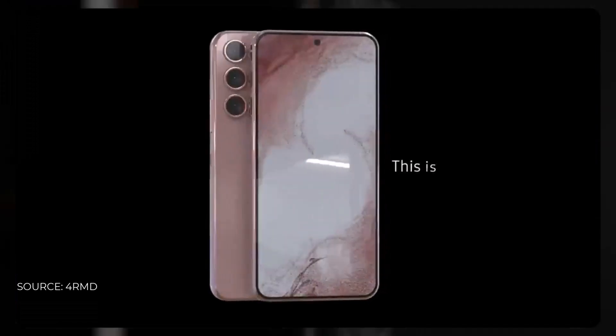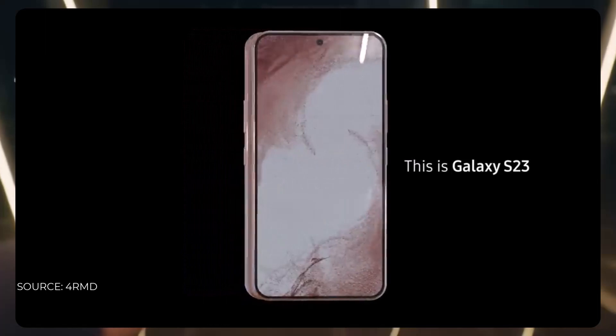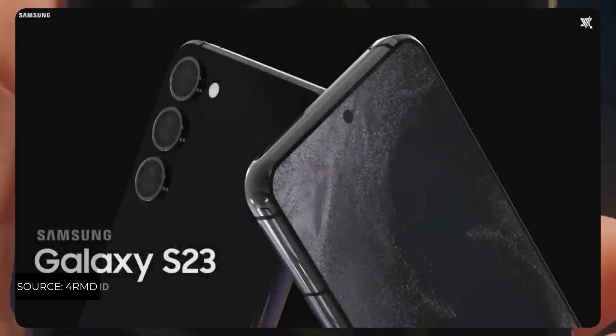Seeing the multi-core scores of the Snapdragon 8 Gen 2, which we showed you earlier in the video, it comes with almost 4700 in multi-core score, which is again a great number for the Android department.